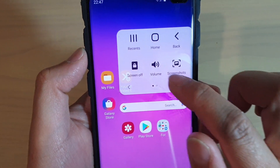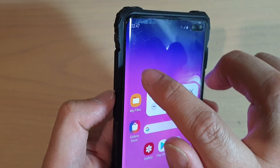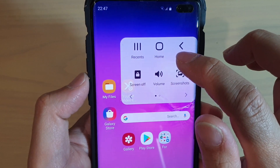You can tap on that button, then tap on Volume, and from here you can control the volume without the need to use the physical volume key on the side.